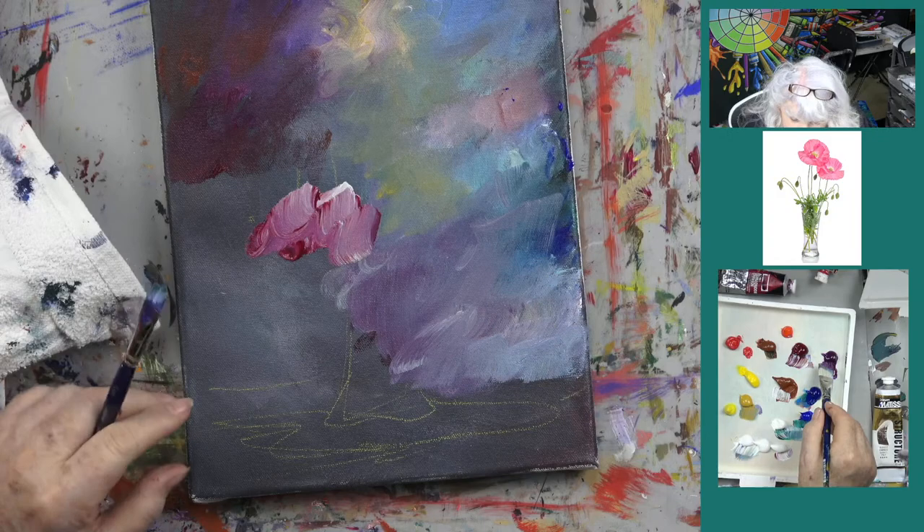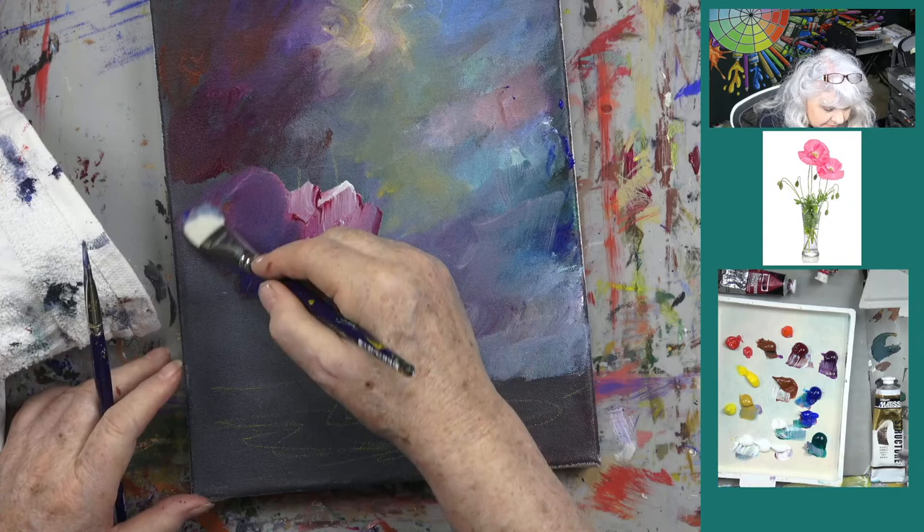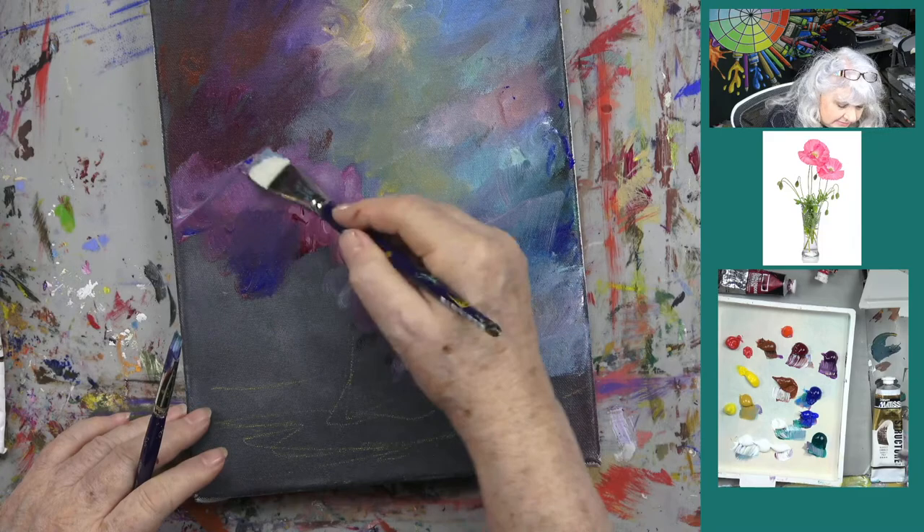Let's get something a little darker — a little ultramarine blue. Using the bigger brush seems a little more helpful here. Let's just work through this section.